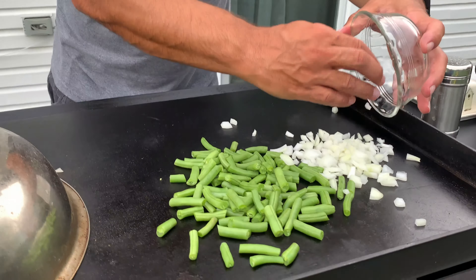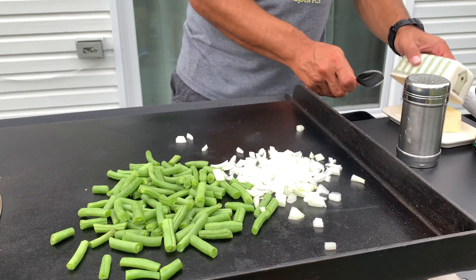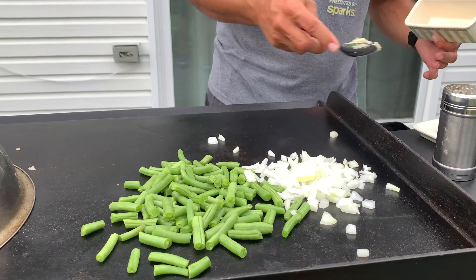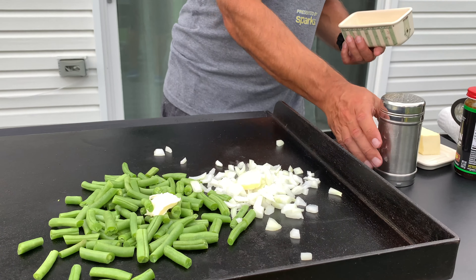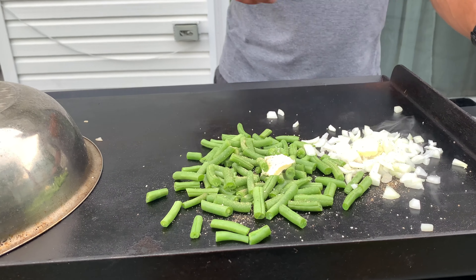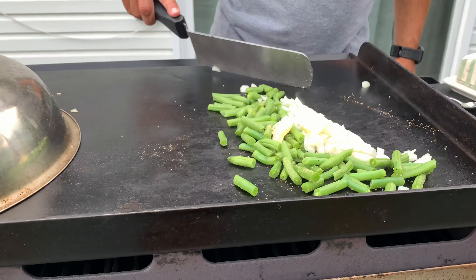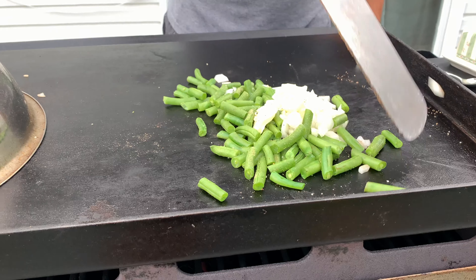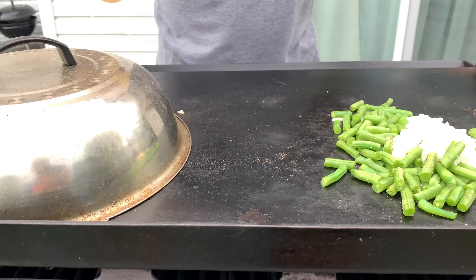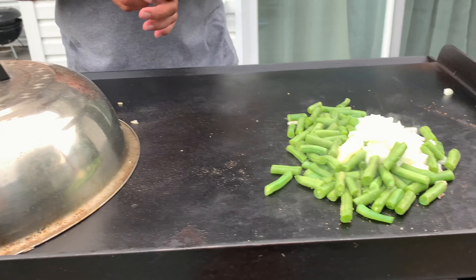I'm going to get that covered a little, then put some fresh green beans right on the grill. Next, some chopped onions — get those nice and seared. Hit these with just a bit of butter to get them going and get a little flavor. Hit it with a little bit of spice. The onions are really smelling good already.